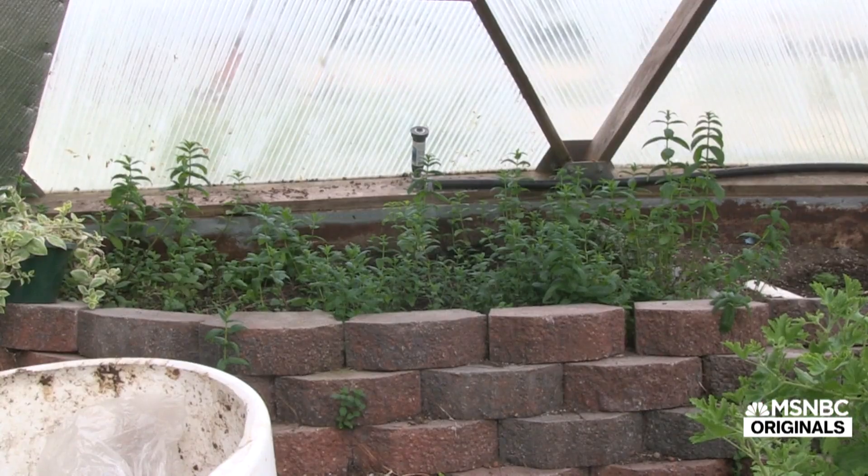Tomatoes, cucumbers, anything like that. Strawberries, peanuts — there's a lot of them. I just love eating all types of vegetables.